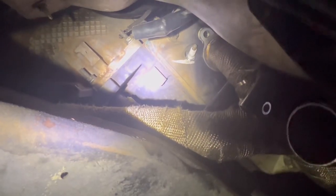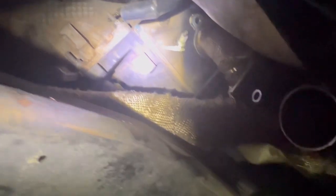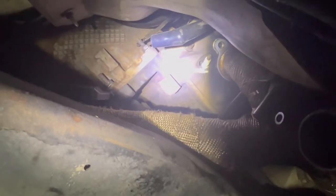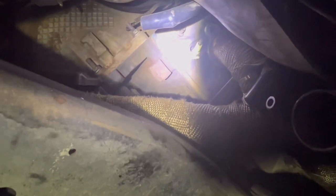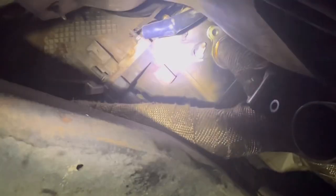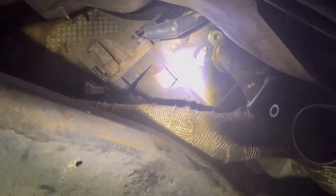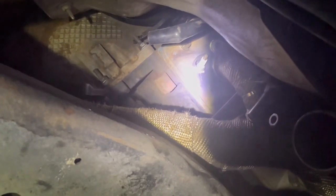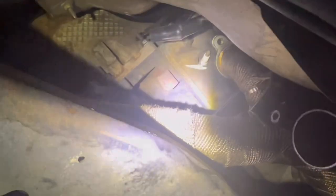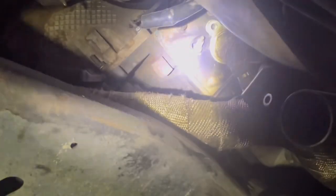I started off with the easiest one, towards the back on the passenger side of the motor. We've got seven more to do. I've verified all my gaps are at 0.024, like the tuner said, and it came out pretty fine.